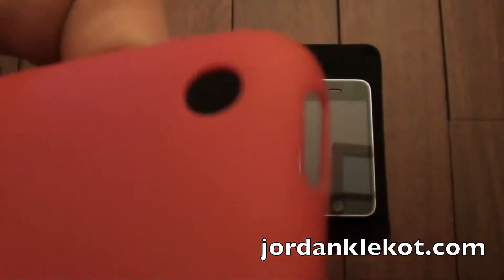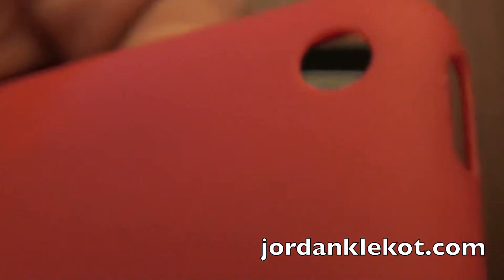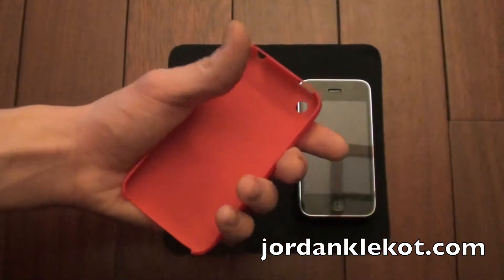I'm trying to find a good place to show you — there we go. If I can get that to focus. There we go. Very thin. I mean, you really have no clue. It feels like there's nothing on the iPhone.